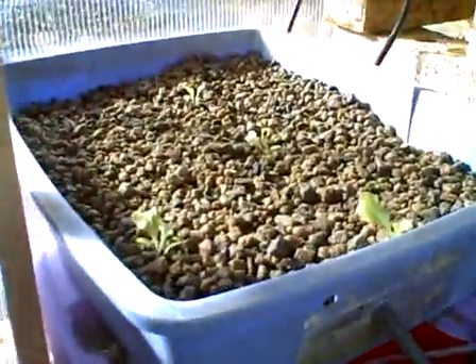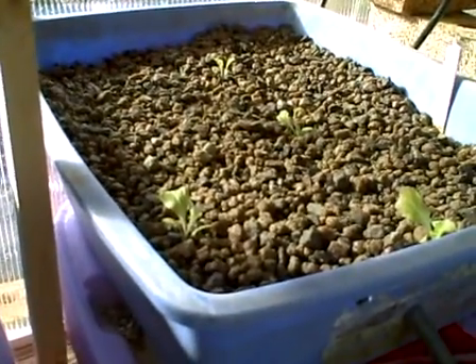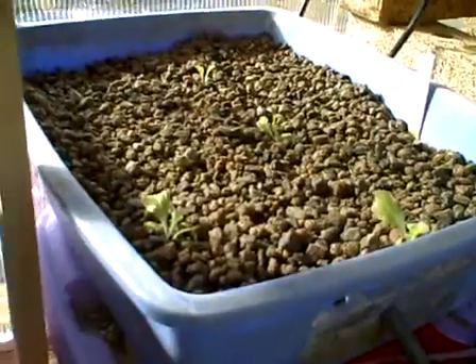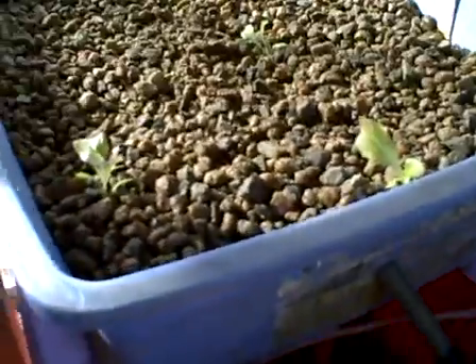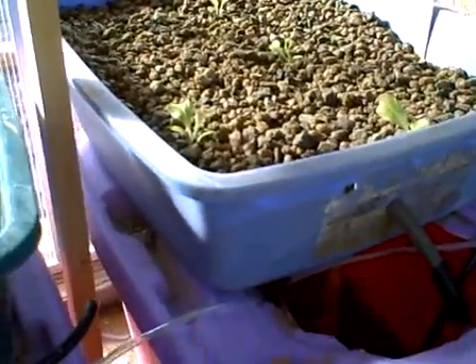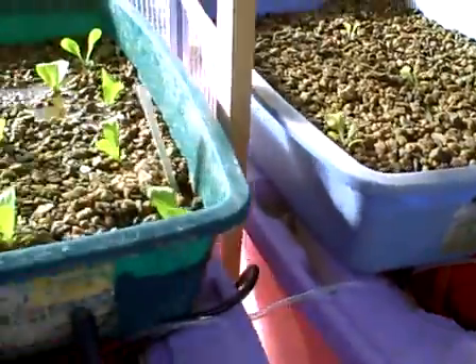Now these are the buckets that have the crawdads. This first one, the red ruby leaf lettuce, is not doing really well — I'm going to put some more in there. This bucket didn't have anything in it, but now I have goldfish in here. And I'm getting ready to move the third and last of my self-cloning crawdads into here.